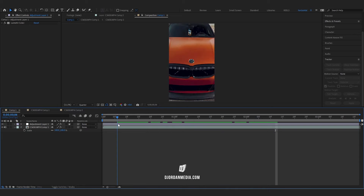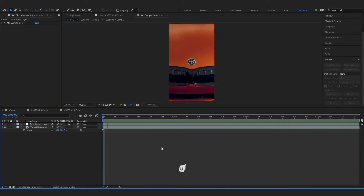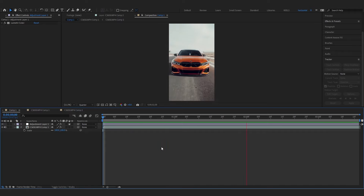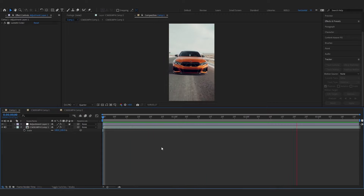Now you can go back into your main composition and do any effects, speed ramping, or whatever you need. I hope this helped you out. If you're still struggling with video editing and need some guidance, I recommend you check out the editing courses which have over 200 members already signed up — more info at djordanmedia.com.